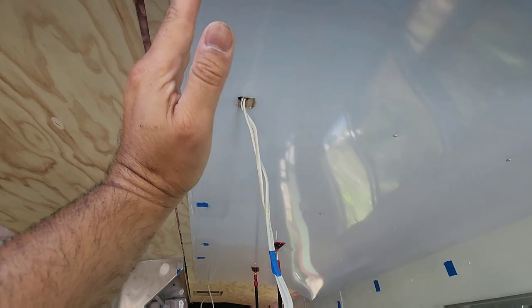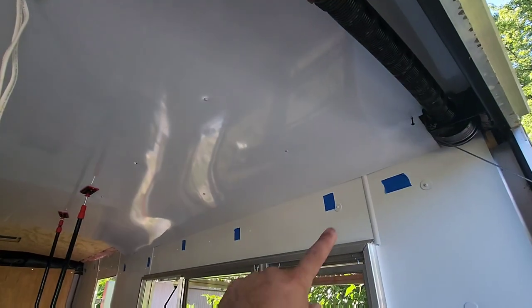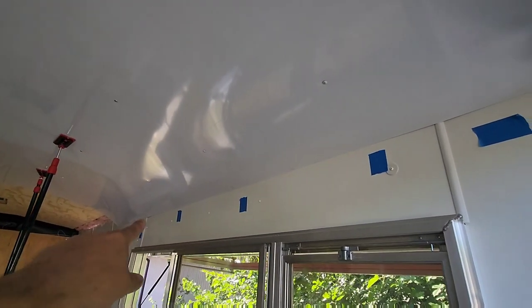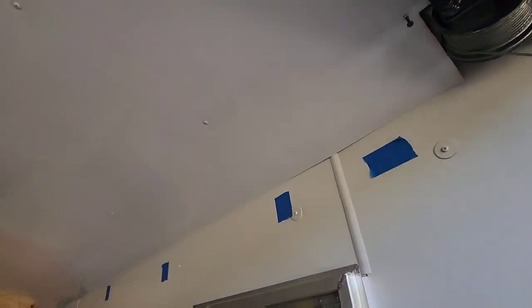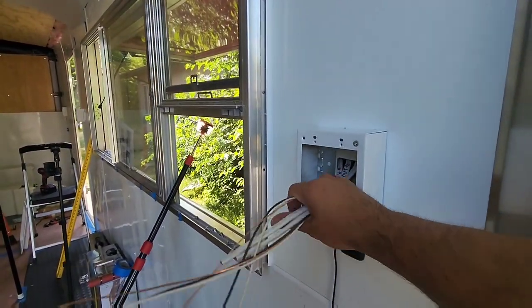I have an eight-foot strip light that I'm gonna put all along there, nice and bright. I made sure that I aligned this part right here so I don't have to put a trim piece - I'll probably just caulk a little bit right there, just a slight caulk, and it'll be nice and neat and look really nice.